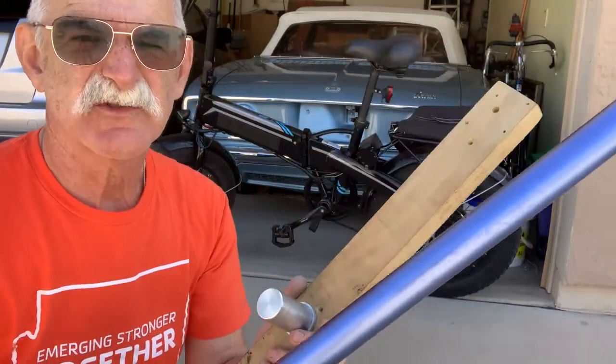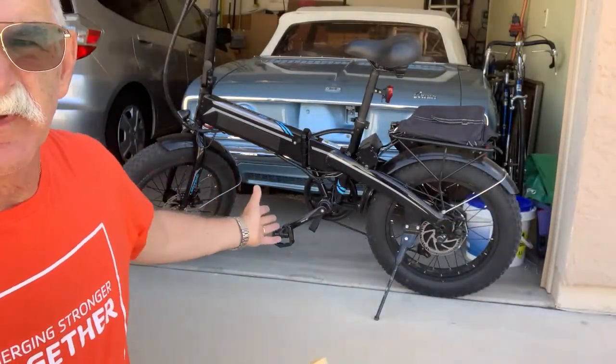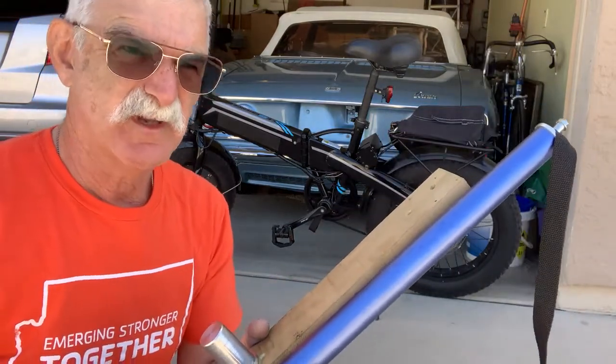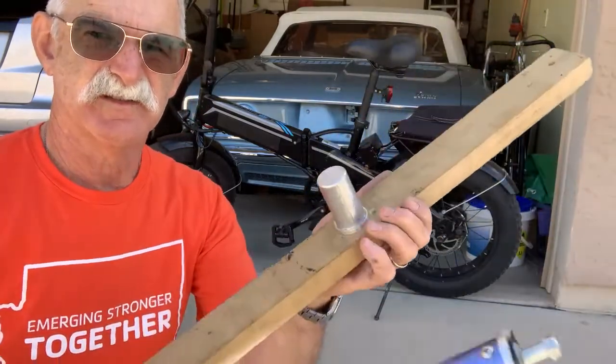Rick's barber here. I'd like to show you a stand that I built for my electric XP. I use it to raise up the bike when I want to work on the brakes or the derailleur. It consists of two pieces.